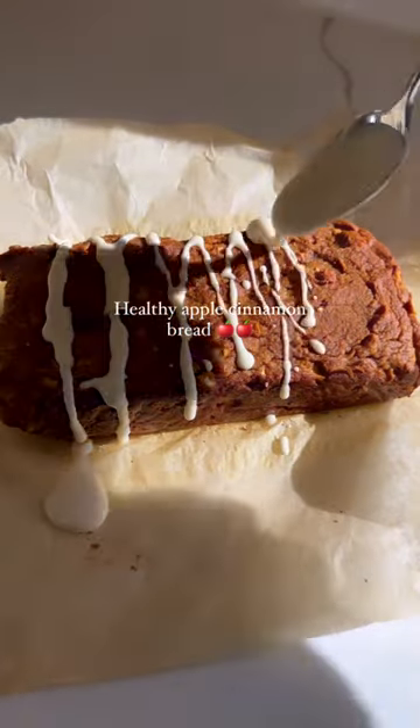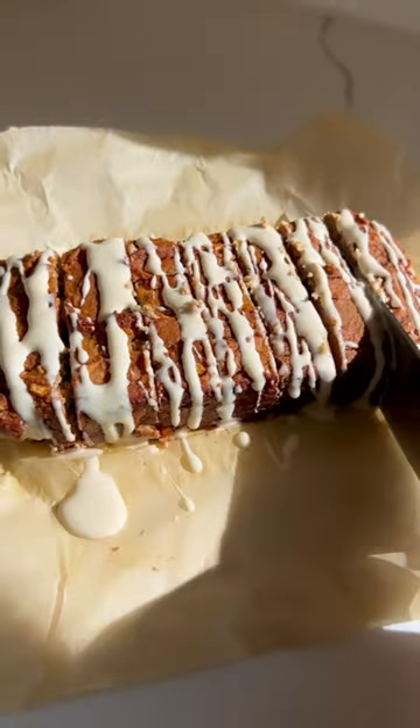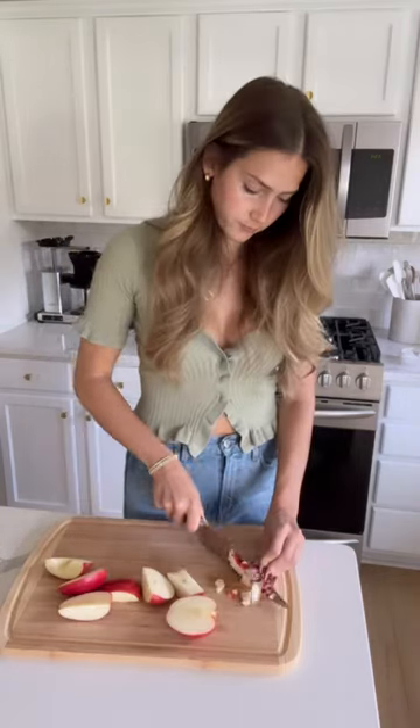Today I'm going to show you how to make this easy and healthy apple cinnamon bread. It's gluten-free, dairy-free, has a maple cream cheese frosting drizzle on top and I am fully obsessed.